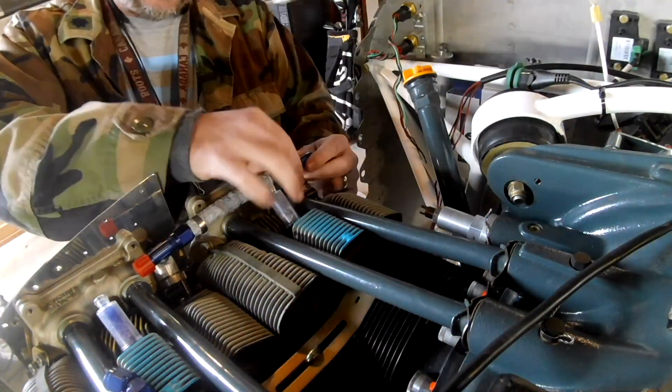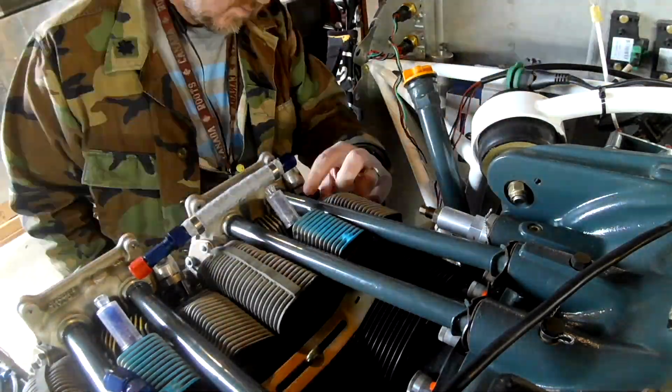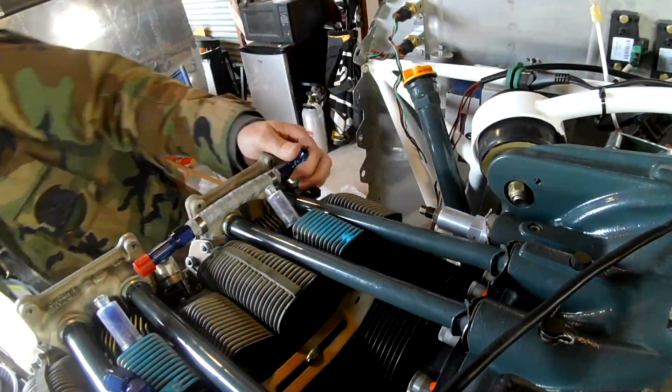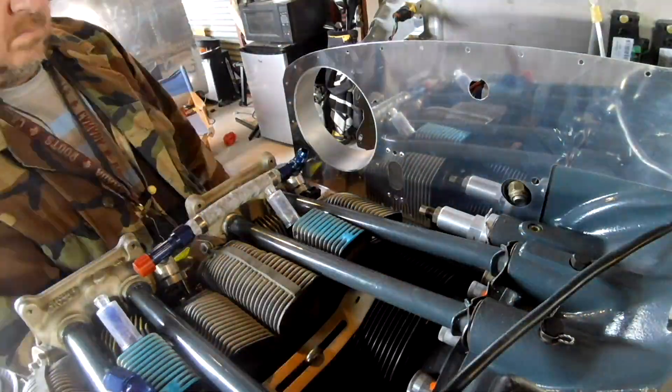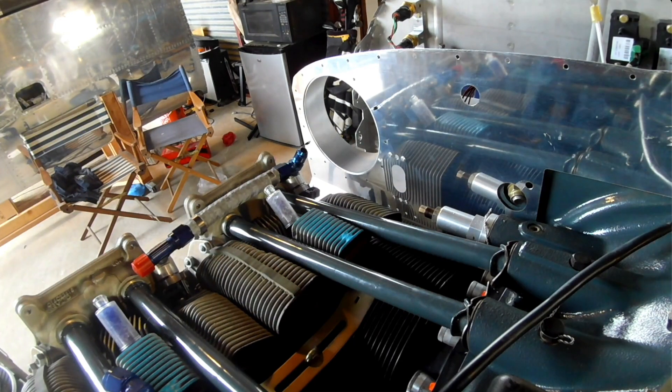Hi everybody. We're doing a little fuel system work in this video. You can see me replacing one of the AN-sort connectors here. Basically what's happening — with that back baffling in place, you can see the hole where the baffling leads to the scat tubing for the oil cooler. That's the number three injector that I'm pointing at.